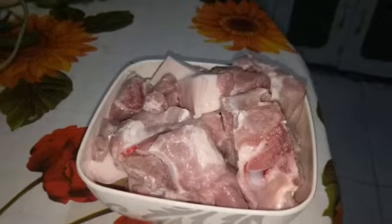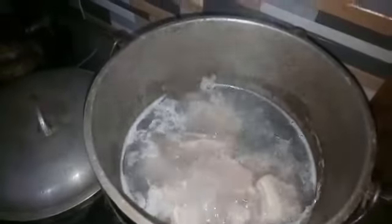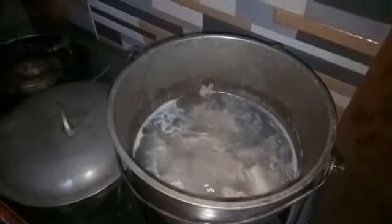Ang pinaka-importante sa lahat, ang pork ribs. Sinet ko na yung baboy natin. Sa kadero, pinakuluan ko muna. Pagka kumukulo na sya, pwede na nating ilagay yung sibuyas.